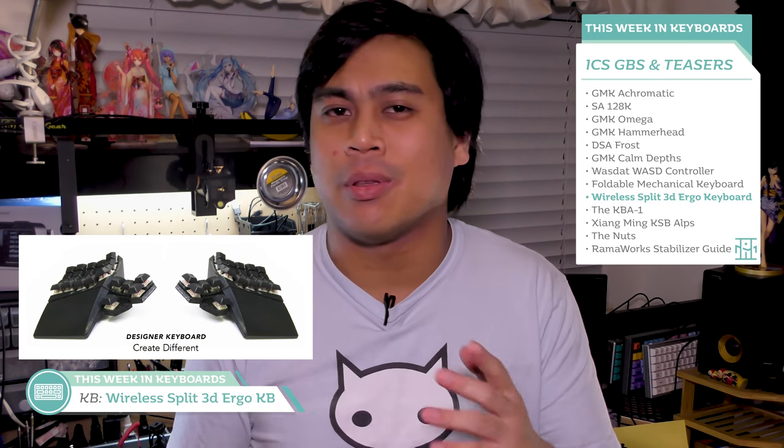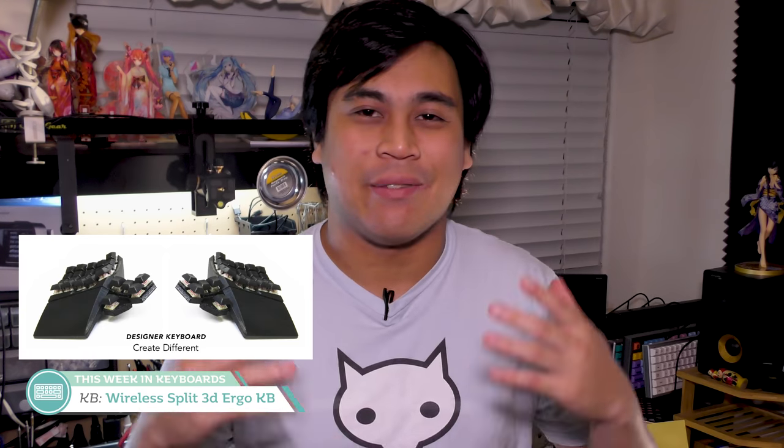Something else that might make you go hmm is a 3D printed wireless ergonomic keyboard heading to Kickstarter. Usually 3D printed cases are for hobbyist projects or prototyping — I wouldn't expect a 3D printed case as the final product on a Kickstarter. Here's what we know: 20-degree tenting, split keyboard, Cherry MX switches, 50% key layout, thumb buttons, Bluetooth 5.0, hot swappable, and open source Arduino firmware. I like the idea but I'm not sure about the execution — mostly I can't get over how cheap the 3D printed case might end up looking. I really wonder what the price is going to be.